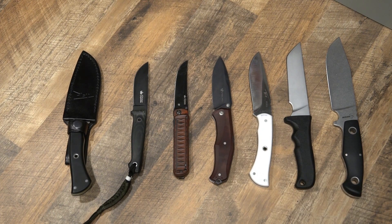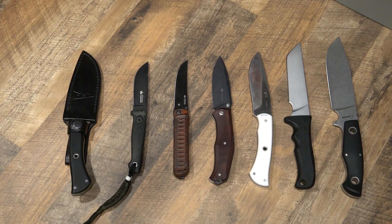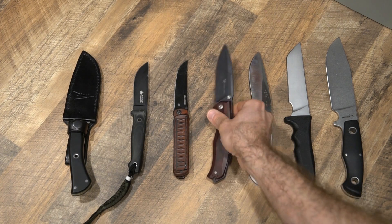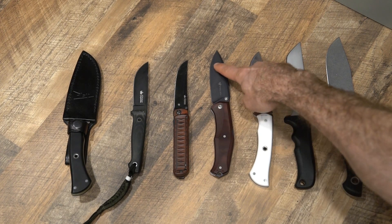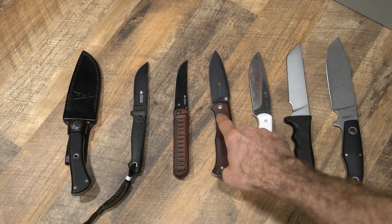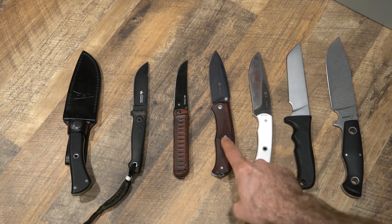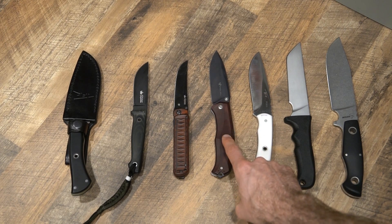Next in line is one of my favorite folders ever — this blade is just amazing. This is the Steel Will Gecko, the larger size, model 1505. Again, D2 tool steel, extremely nicely made. This has a coating that is extremely durable — I have absolutely beat on it. This has definitely been an EDC; I mean everyday carry knife. I have carried this for months on end and I can't get enough of it. Highly recommended, top notch, one of my favorite blades ever. Just noting that the D2 tool steel is coated.